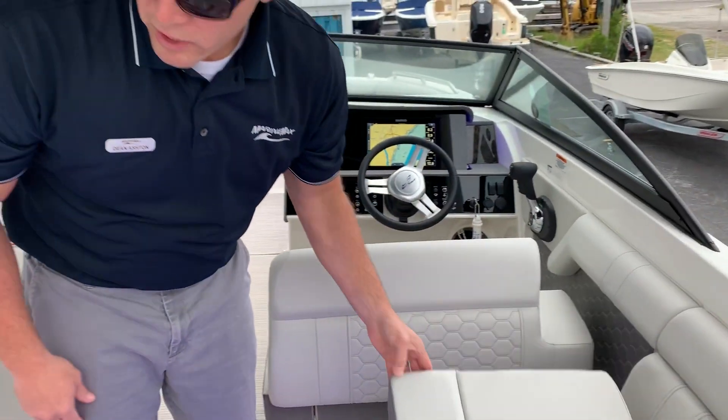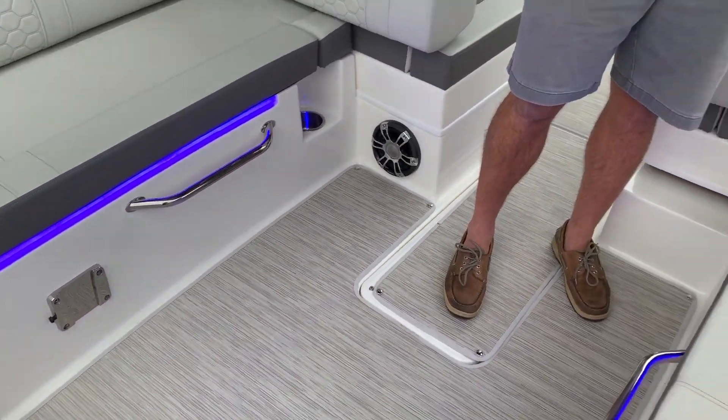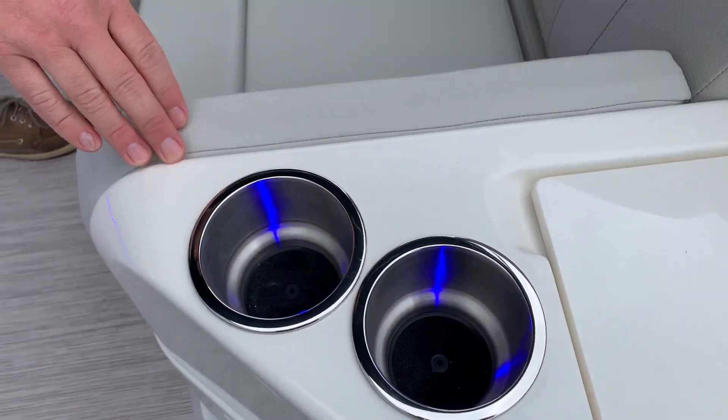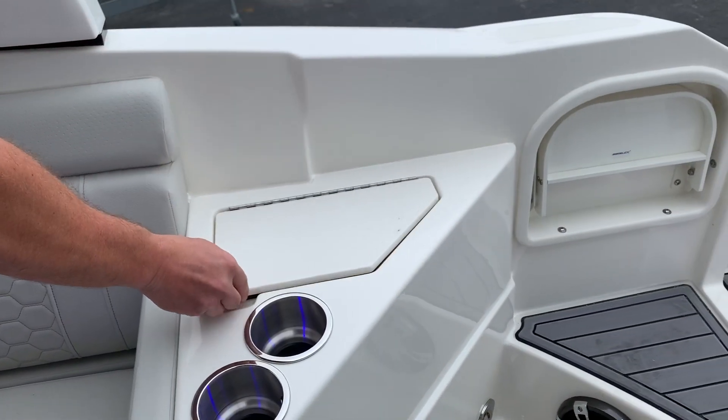As you can see, this boat is equipped with the blue LED lighting package. You have LED strips and some LED lights inside your stainless steel cup holders. You also have a freshwater sink here.